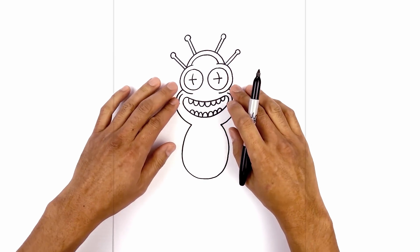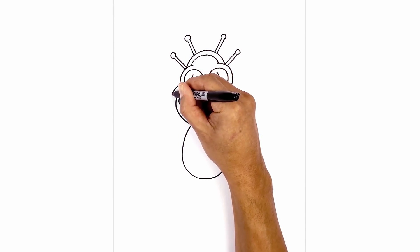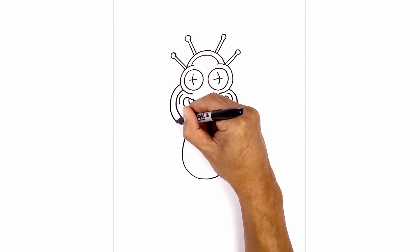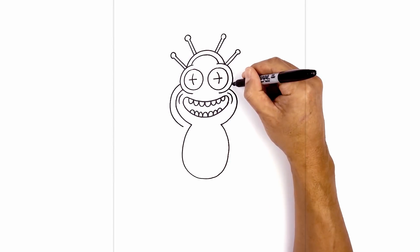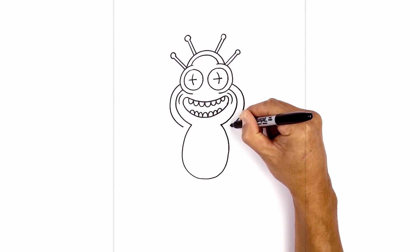Now let's draw on the outer part of the body. So we're gonna step out, draw that same curve going out and around, in towards the neck. Do the same thing on the right — going out and pulling that in towards the neck.